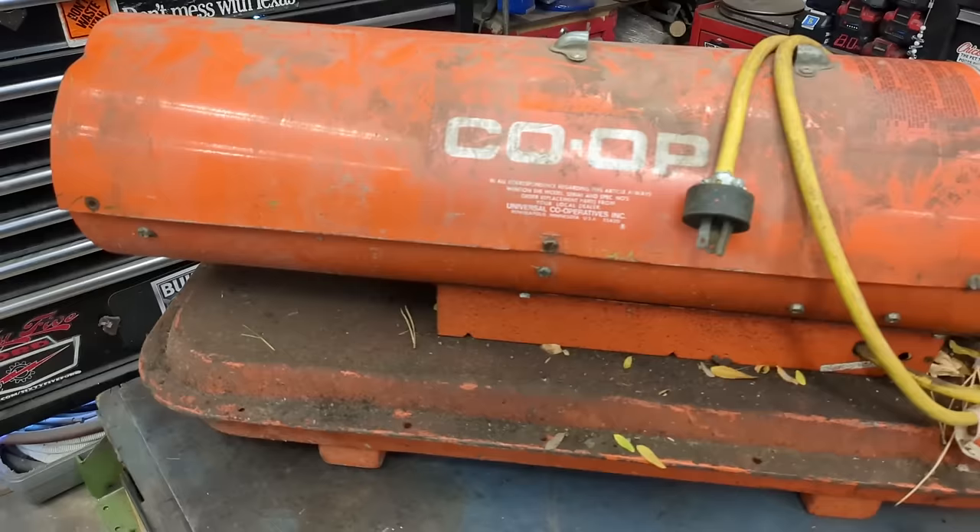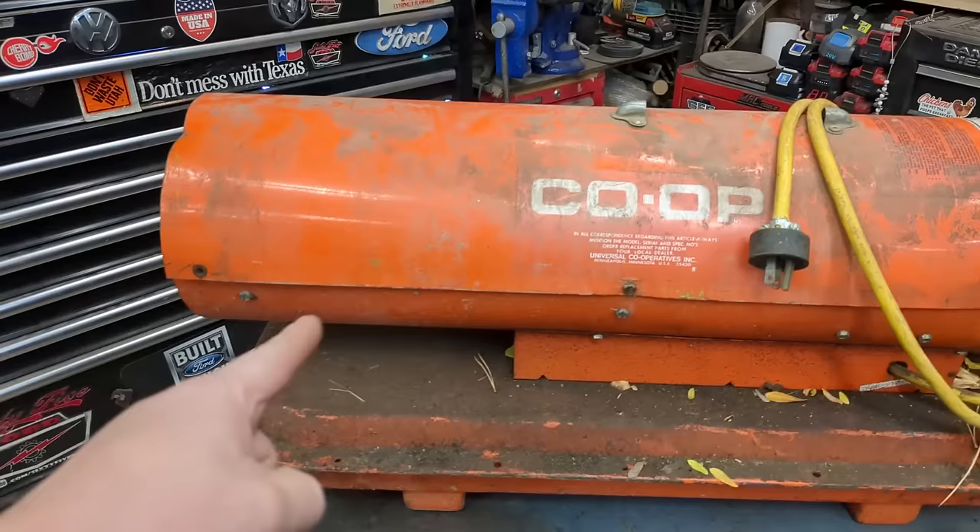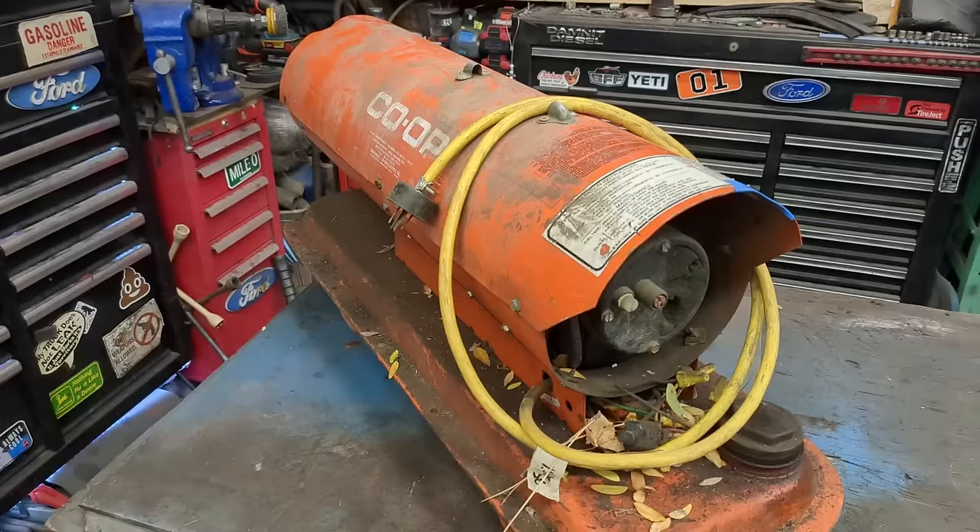If you've never used one of these things, they are absolutely amazing. They are the quickest way to heat up a shop, cold space, or outdoor space. This one — what I know about it so far — is it is orange and has a yellow cord. Let's go from there.